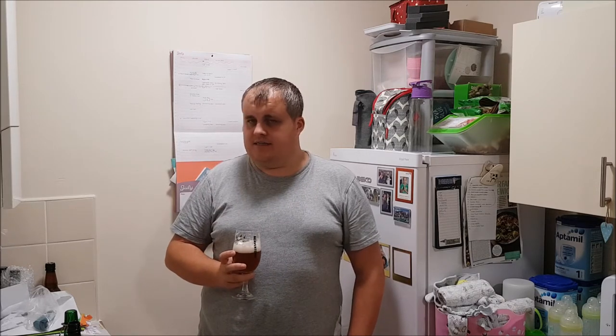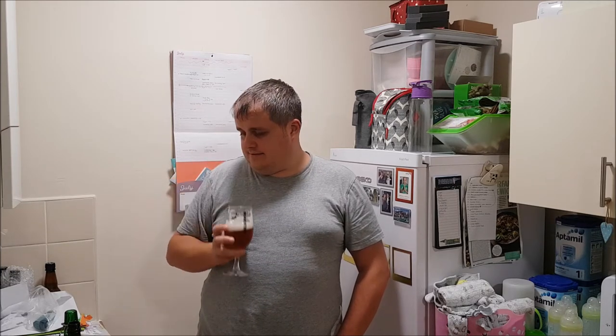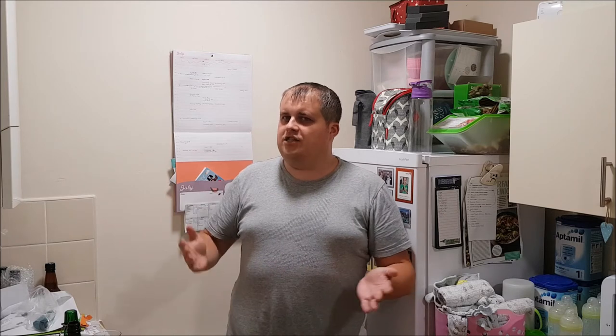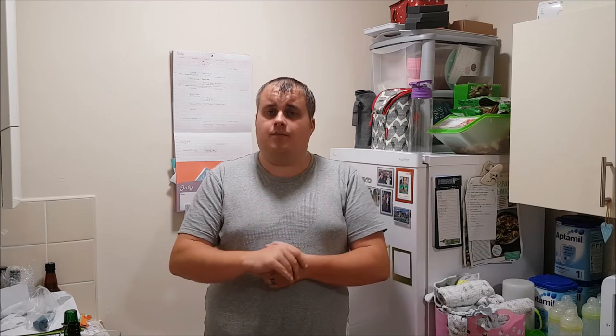Very nice, very pleasant, delicious. Could have been better, but I'm waxing lyrical about how good it tastes — the beer is very good. If you brewed this, please get in touch with me. I'd be very interested to know if you did bio-transformation with that. Thank you very much for watching, everybody. There'll be another SMASH review coming very soon. Bye!